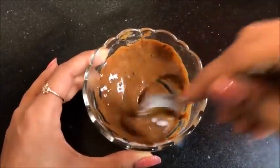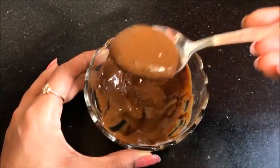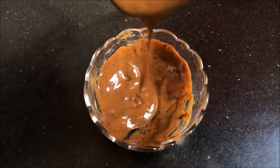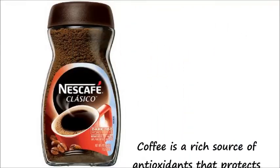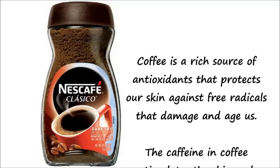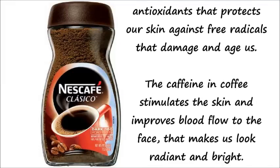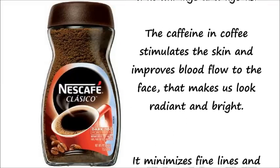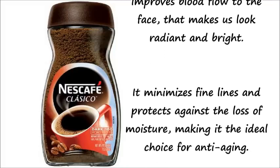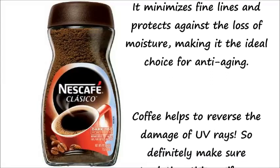In this video I am going to tell you how you can prepare a coffee face scrub and a coffee face mask which will help to remove almost all your skin problems and will make your skin fair, glowing, spotless and clear. Coffee is very good for our skin — it is a rich source of antioxidants that protect our skin against free radicals that damage and age us. The caffeine in coffee stimulates the skin and improves blood flow to the face, making us look radiant and bright. It also minimizes fine lines and protects against loss of moisture, making it the ideal choice for anti-aging.